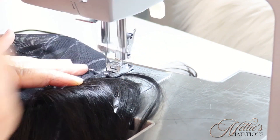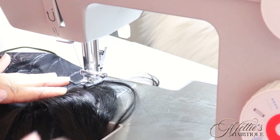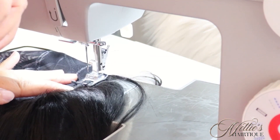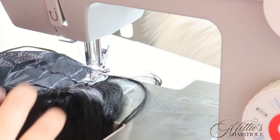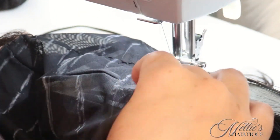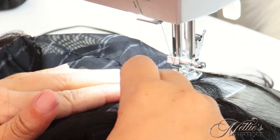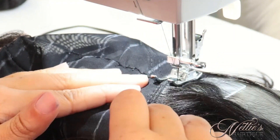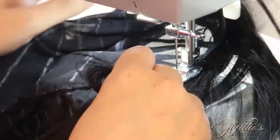I'm going to put it close to the end of the cap without going over. Make my first stitches to lock it in place and then do my backstitching. Once I do that a few times, I'm going to take my track — I'm just taking the weft — making sure that area is just straightened out, and then I'm going to lay it across my line and just sew.